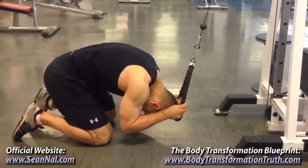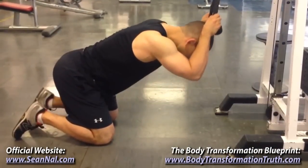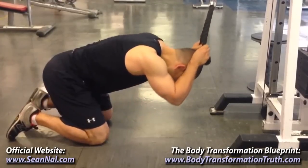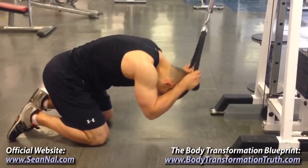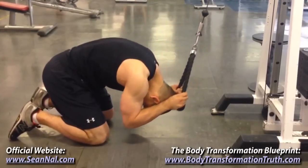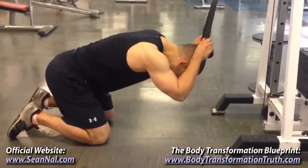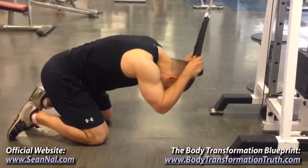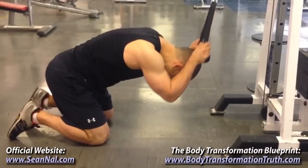Then raise yourself back up again until your spine is slightly hyperextended. Always remember that you're trying to target your abs here, so focus on crunching the weight down using your waist rather than just thinking about pulling the rope down with your hands. Make sure to consciously contract your abs throughout the entire range of motion.